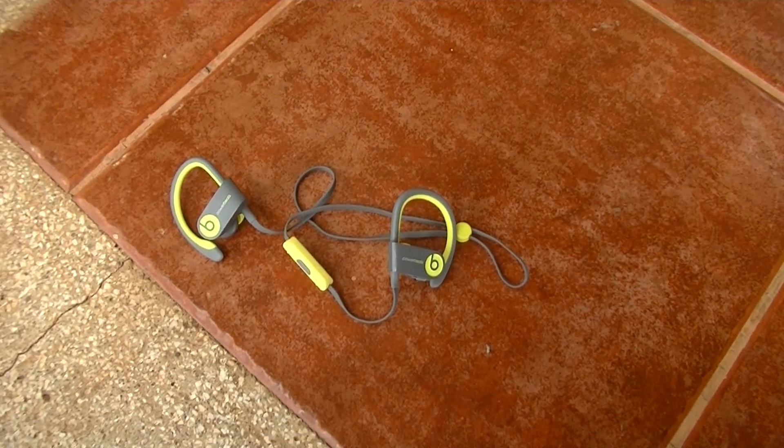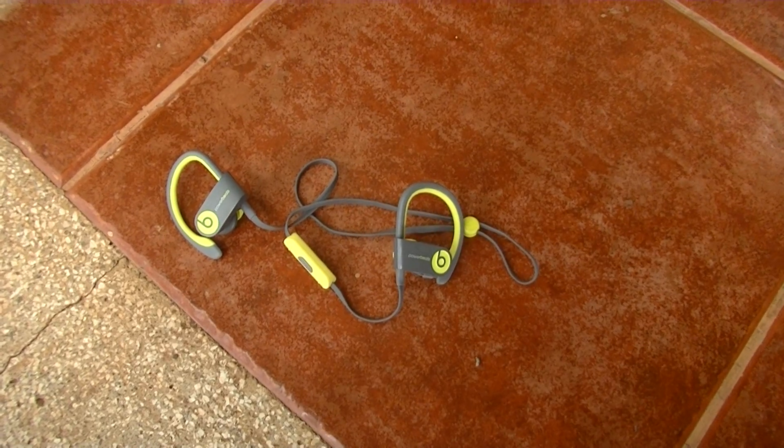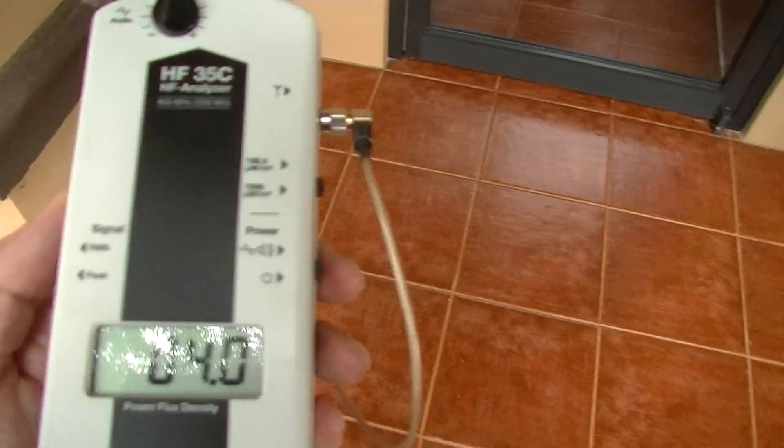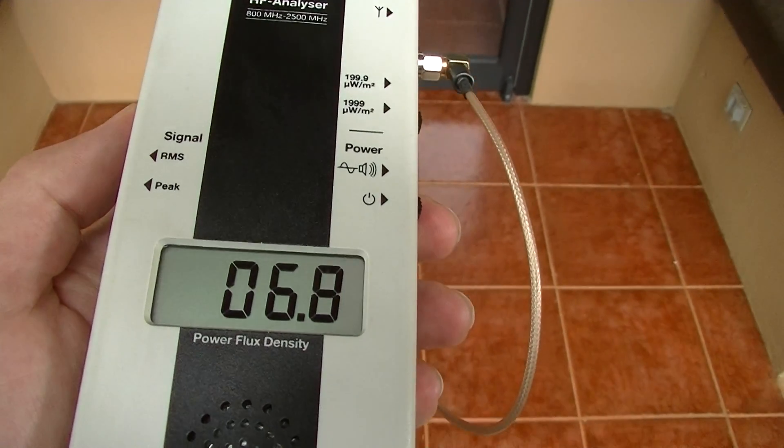In this video I'm going to show you how much microwave radiation a Bluetooth headset emits. Here's a device which measures microwave radiation, and right now it's only picking up local cell towers.